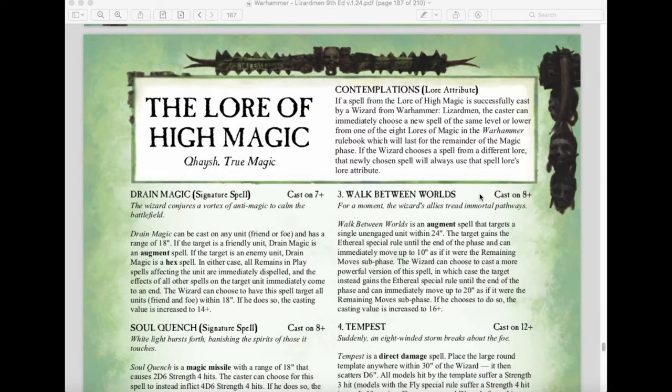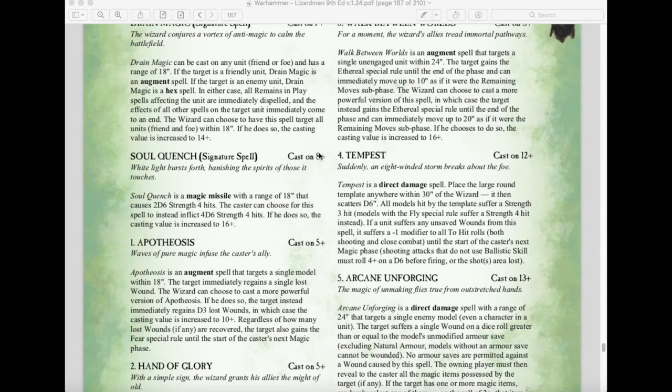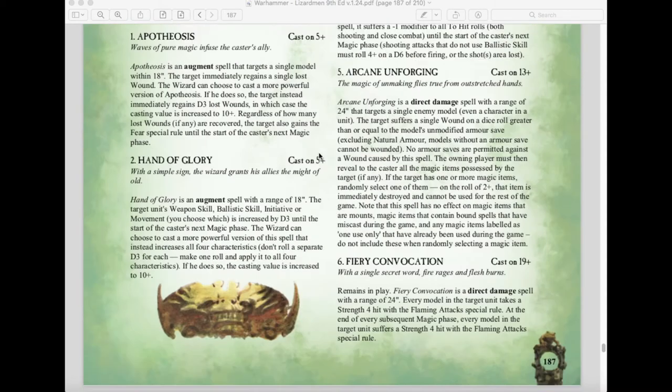For magic, the Lore of High Magic uses the exact same spells as the High Elves. The lore attribute changes for the Lizardman army though: if a spell from the Lore of High Magic is successfully cast by a Lizardman wizard, the caster can immediately choose a new spell of the same level or lower from one of the eight lores of battle magic, lasting for the remainder of the magic phase. This is an extremely powerful ability, allowing a barrage of different magical effects from your Slann Mage Priests.